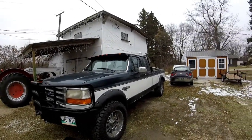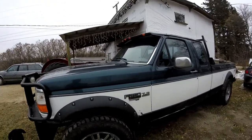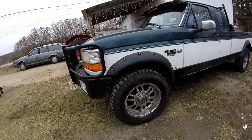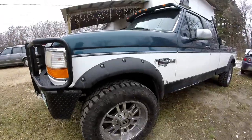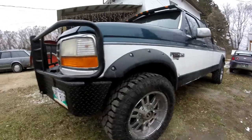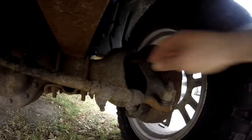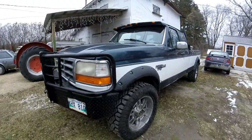Hey guys, GreaseMonkey34 here, coming to you with a video about my '96 Ford F-250 with the 7.3 liter turbodiesel. Today one of my u-joints is gone on the driver's side front tire, so we're going to be replacing that. I gotta take off this 35 to get out the bad u-joint — there's a good half inch of clank in there, she's been gone for a while.